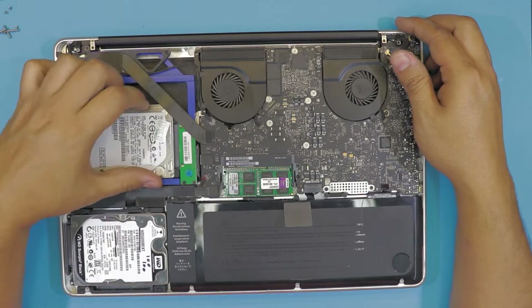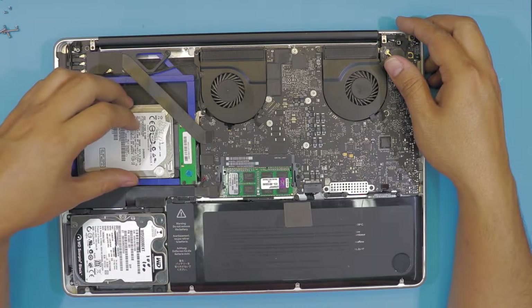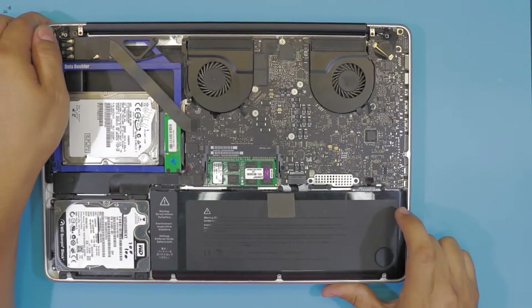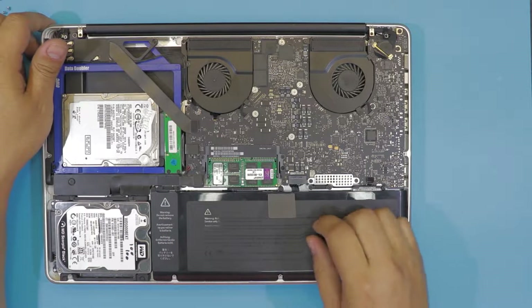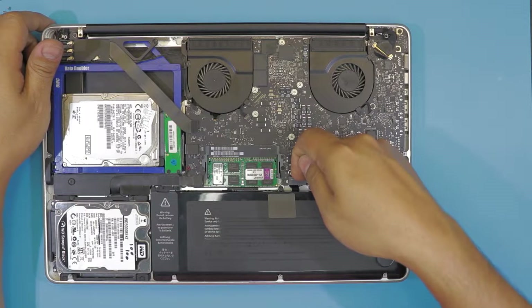This MacBook Pro has already been a little bit modified — we removed the DVD-ROM and put in a caddy with an extra hard drive. Next step, we're going to disconnect the battery first, just by pulling up this plastic piece here, pulling it towards the ceiling.